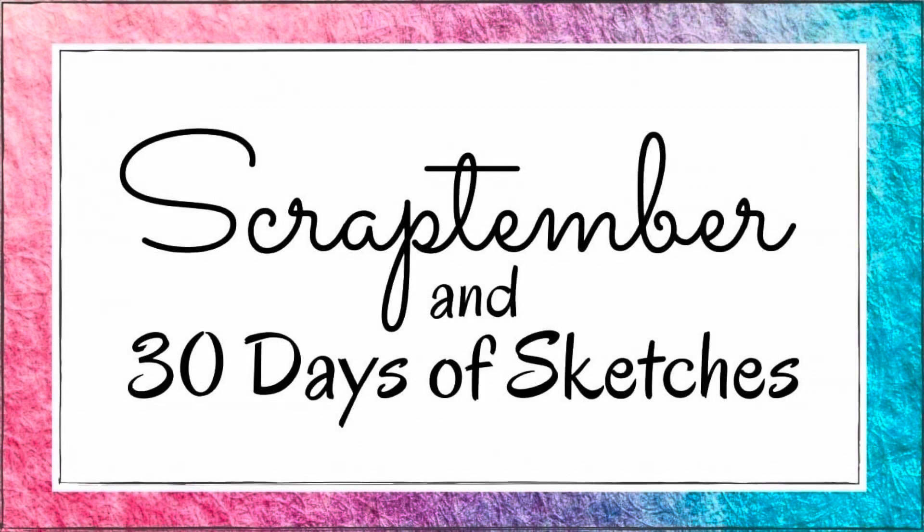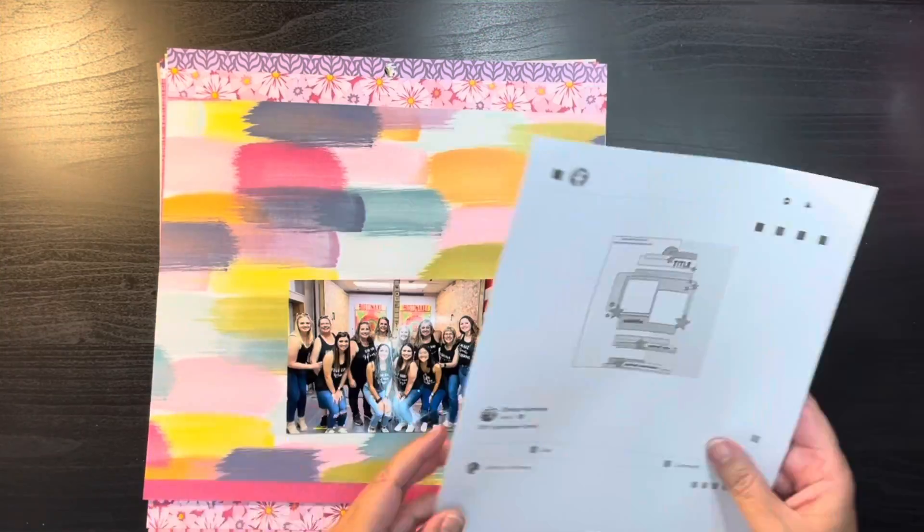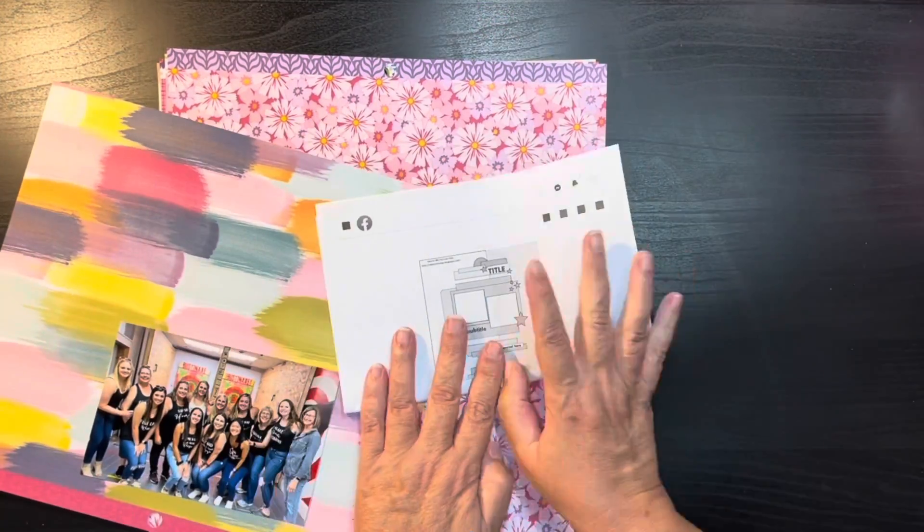Hi everybody, thanks for joining me today on my channel. My name is Chris with Kristin's Crafts, and today I am bringing you the last process video for the Scriptember 30 Days of Sketches.